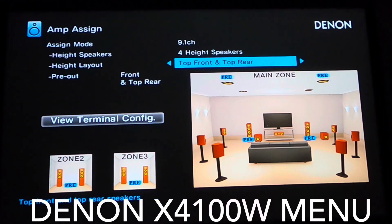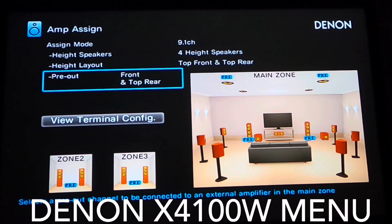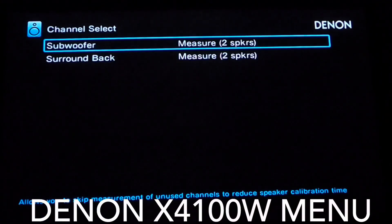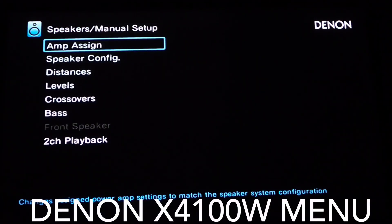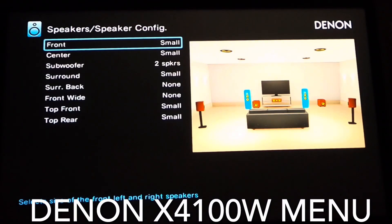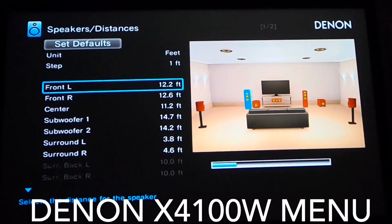And don't forget Atmos. The 4100W could handle Atmos with no problem — in fact, it sounded good, but it left me wanting more. I was only able to run a 7.1.2 setup, and I actually wanted to do a 7.1.4. This new 4700H gives me the option to do that, plus it gives me the ability to run DTS-X content. The Denon 4100W has been an absolutely great receiver over these past six years, and for anybody who's not looking for an extreme setup with all the latest technology, it should be able to last for several more years. I highly recommend the 4100W.